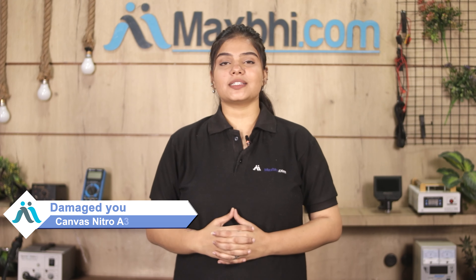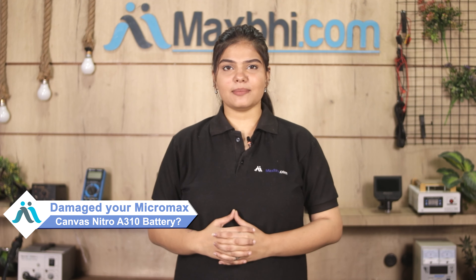Hi friends, this is Lucky from MaxP.com. Is your Micromax Canvas Nitro A310 battery damaged? Worried about the high repair cost of your smartphone?